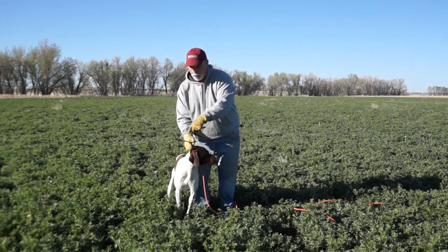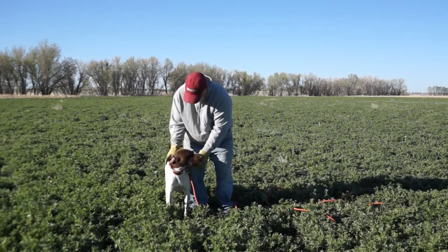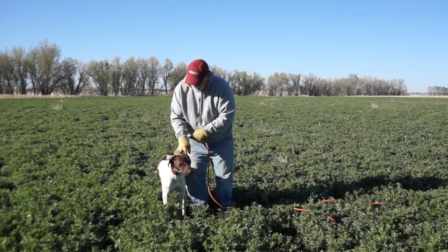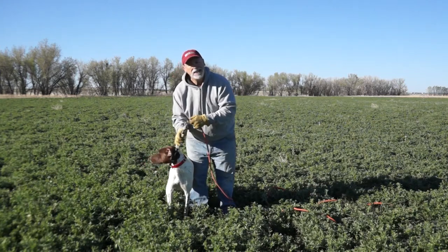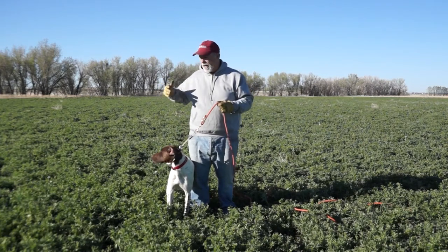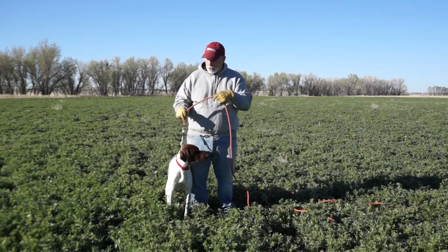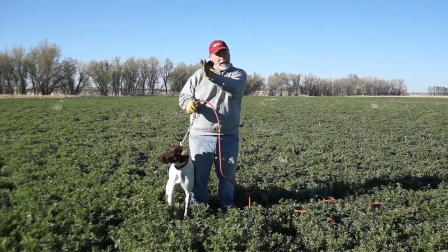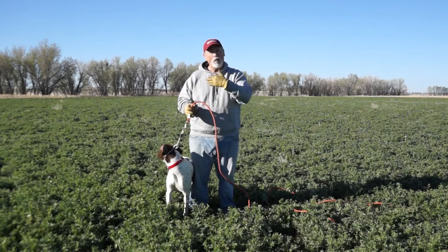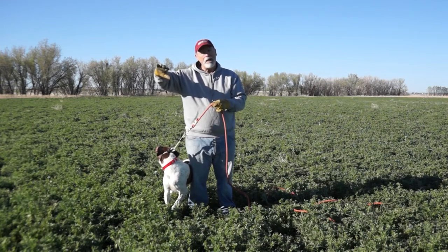We're going to put it so it comes up over the top, snugging up right behind his ears — just like the Delmar Smith wonder lead. Then we're going to perform a quartering maneuver: two taps to indicate that he needs to come to the front and pay attention to us. It's all about our relationship and him keying off of me — the next level of that foundation work.